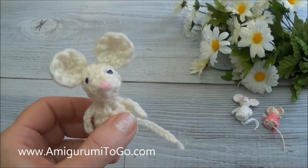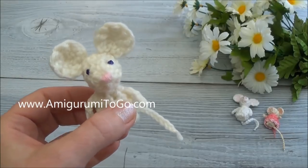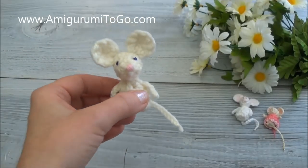That's the end of this video. You can watch the next video where I'm going to show you how to sew in some eyes using regular embroidery thread or split yarn. I'll see you in the next video.